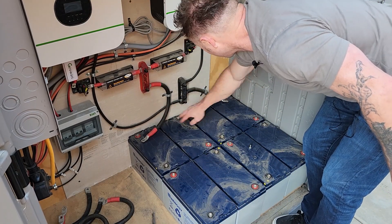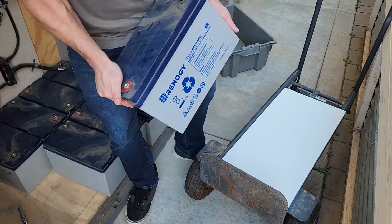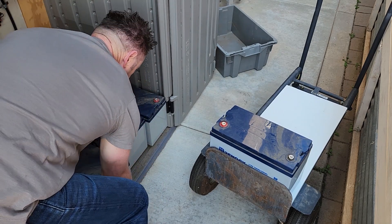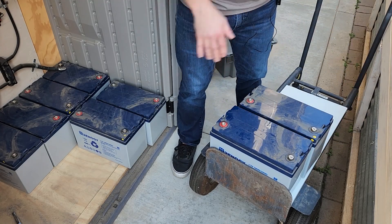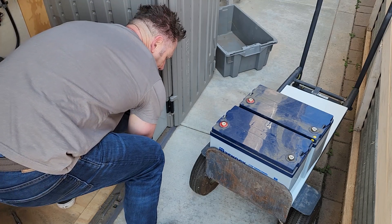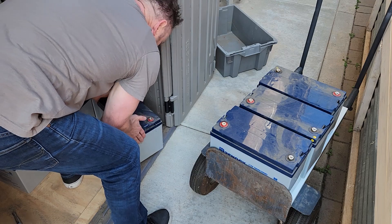I started by removing power from the system itself and then separated them all from each other. Now I can go ahead and move all these batteries out so I can bring the other one in. Each one of these batteries is just under 70 pounds, so you can imagine - I have eight batteries that are all just under 70 pounds because they're sealed gel acid batteries. I'm replacing them with one server rack lithium battery, which I think was around 60 pounds on its own.